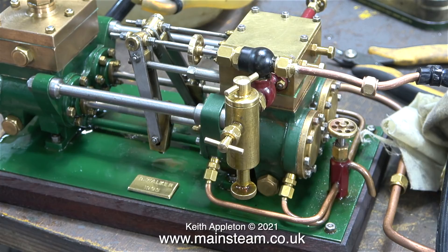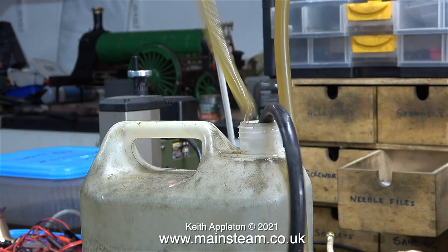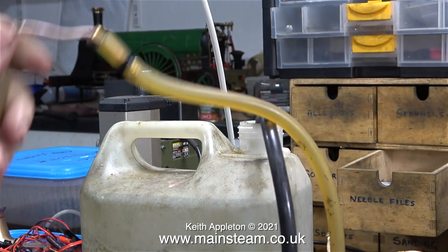By splitting the exhaust blast, this causes the exhaust steam going up the chimney to pull more air through the fire. Unfortunately, when I tried it on a locomotive which was actually steaming all right, it burnt a big hole in the fire grate.